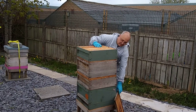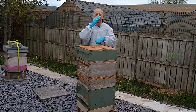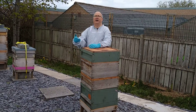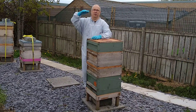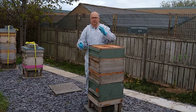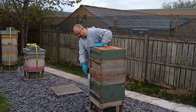Advantages of this method: really kit efficient. All I needed was the brood box. Disadvantages of this method: every time I want to check the bottom box, I've got to take the whole top box off. And sometimes, if they both end up as strong colonies, it could end up really tall, and it's a bit of a faff to do all that. So that's one of the disadvantages of it.